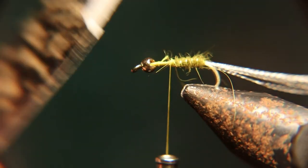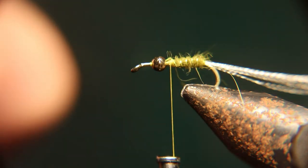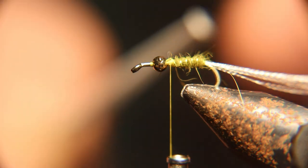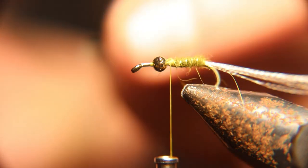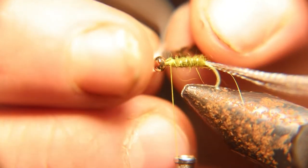Now get your nymph skin ready — cut it into about a quarter-inch wide strip, then peel off the white backing. When you tie it in, you want to tie it with the dull side up, and I'll explain why later.